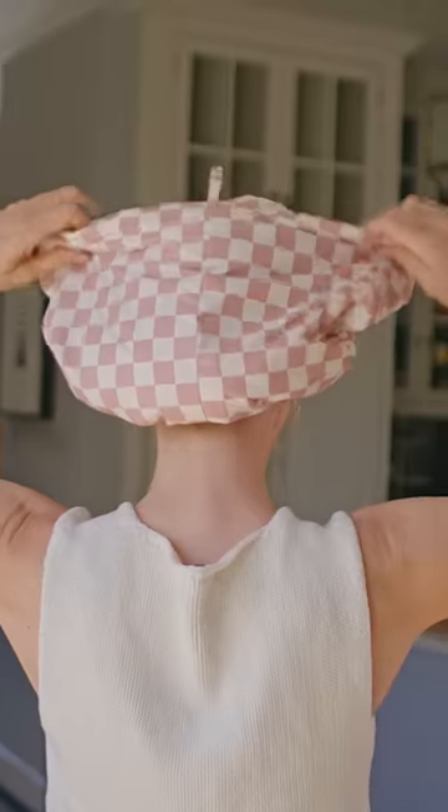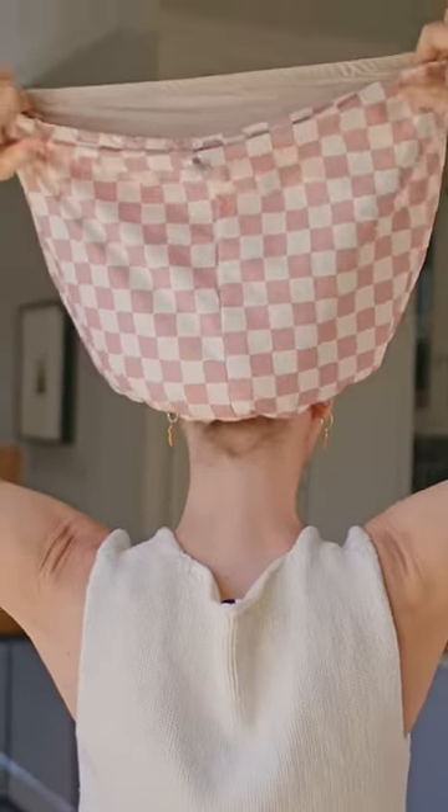Then when you take it off, open it back up again, unroll it and slide it off your head. And there you go.